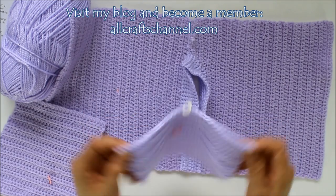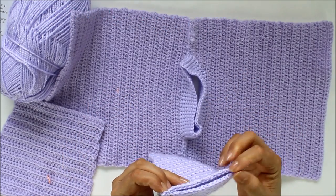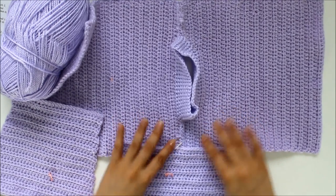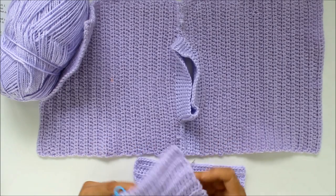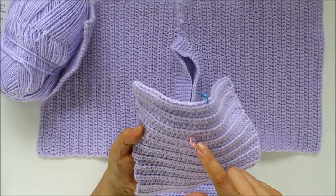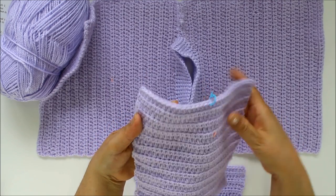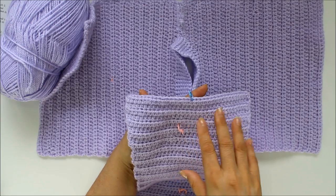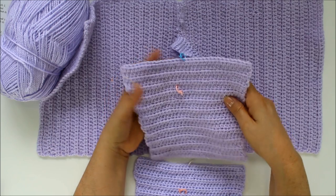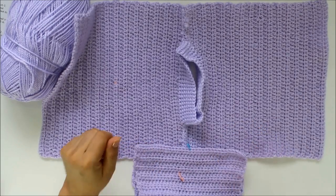I folded the sleeve in half and then put a little stitch marker to give me the center. I want to be able to line that up with the top seam so everything lines up nice and even. I did that on the other side too. I always do this to keep track of the right side — this way it helps me know which side to sew after I've sewn in all my tails. So now let's get ready to sew our sleeves to our sweater.